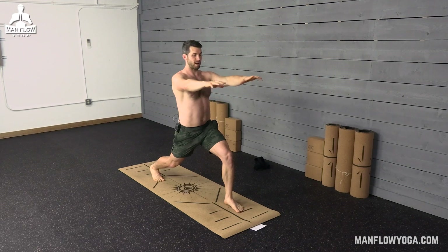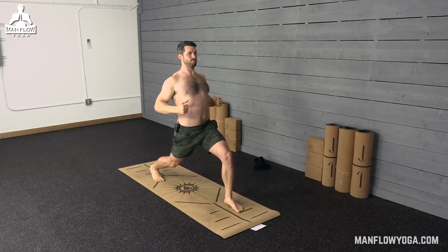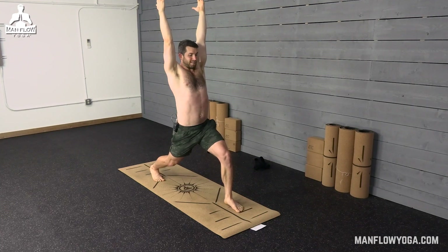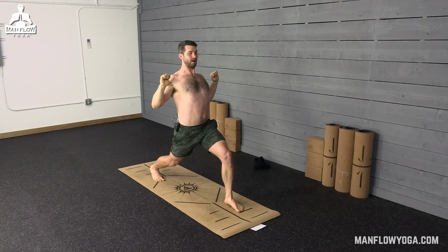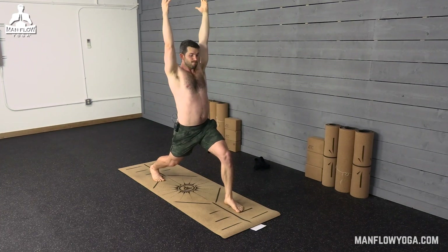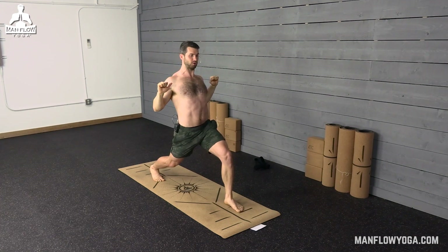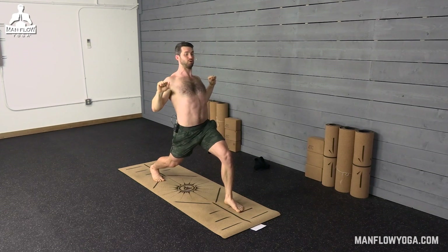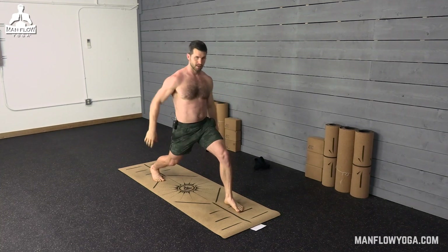Now bring your arms overhead, reach up. Exhale, pull down — just like you're doing a pull-up. Pull your hands down, pull the elbows down toward the hips, open the chest, feel the lats engage, feel the muscles in your shoulder blades engaging. Lift back up. Exhale, pull down — really squeezing those muscles as hard as you can. One more, lift back up. Exhale, pull down hard — like you're pulling as much weight as you possibly can. Really intense here. And then release and stand back up.